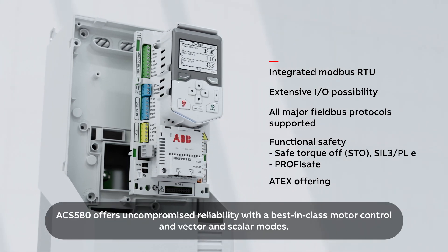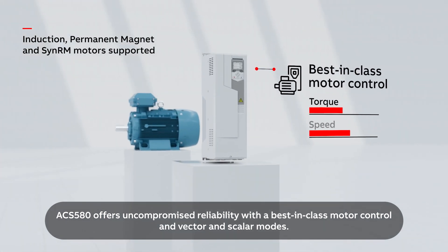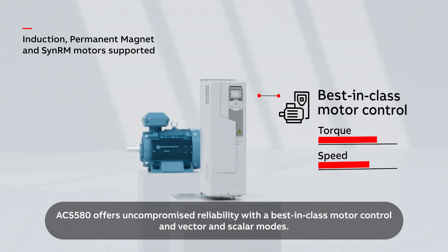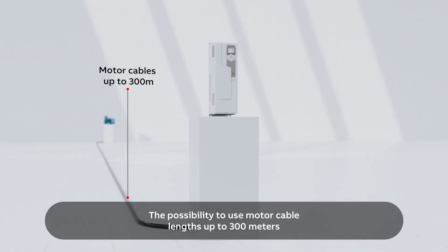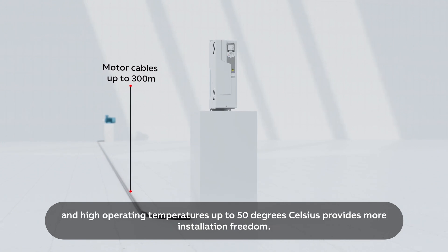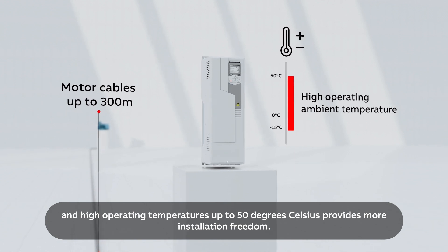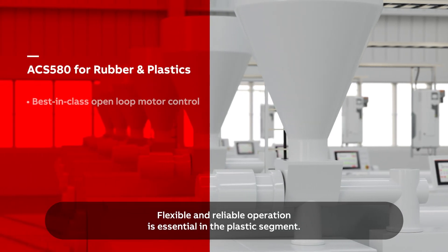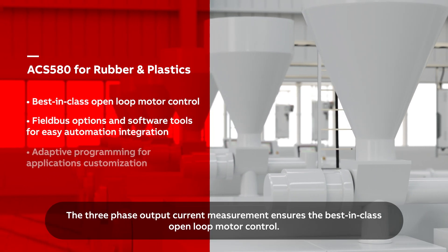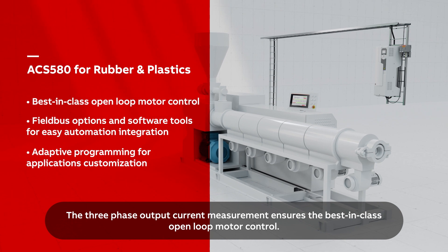The ACS 580 offers uncompromised reliability, with best-in-class motor control in vector and scalar modes. The possibility to use motor cable lengths up to 300 meters and high operating temperatures up to 50 degrees Celsius provides more installation freedom. Three-phase output current measurement ensures the best-in-class open-loop motor control.